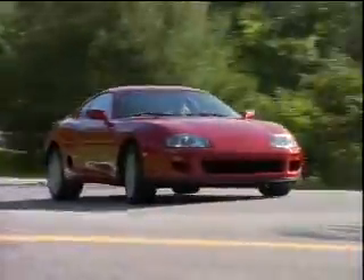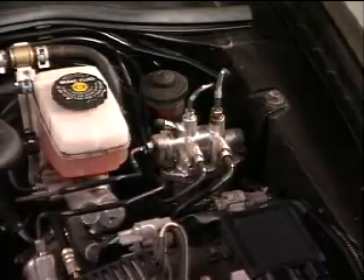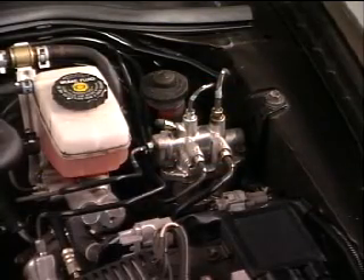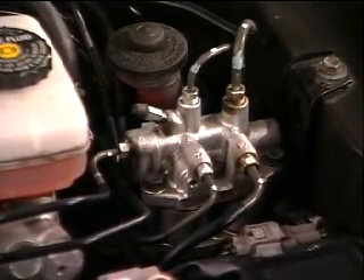The Supra's track system has some distinct differences from that of the Camry and the Avalon. On 93 through 96 model year Supras, the track actuator is separate from the ABS actuator.